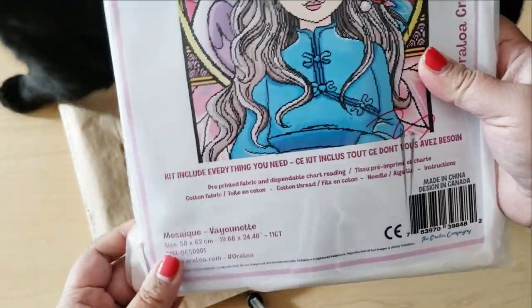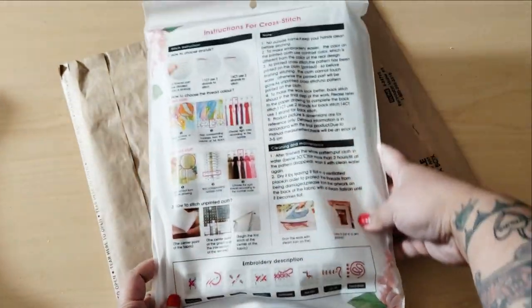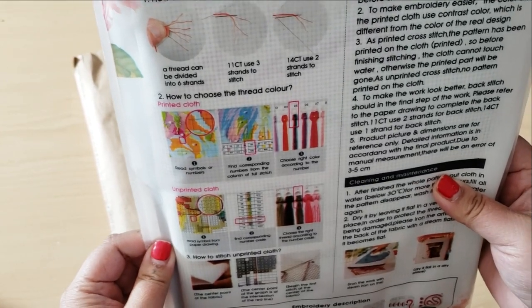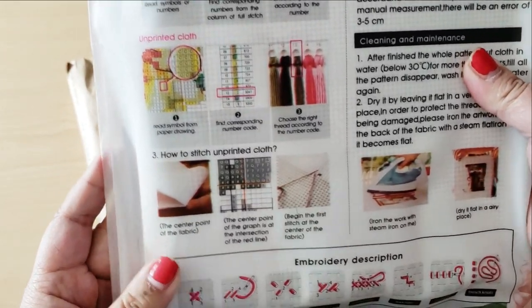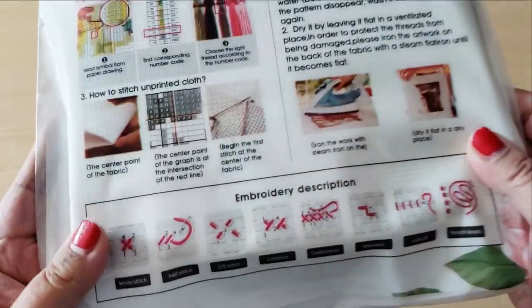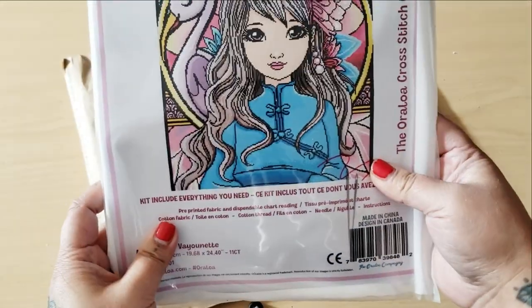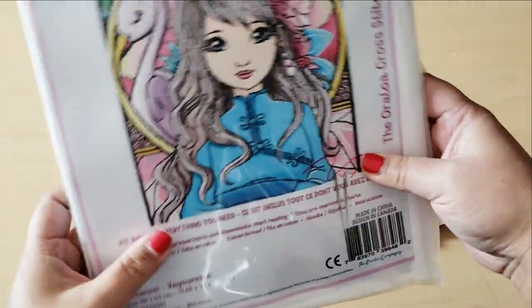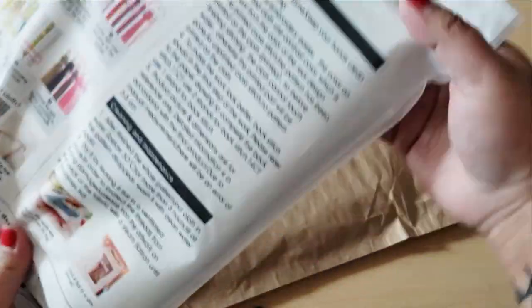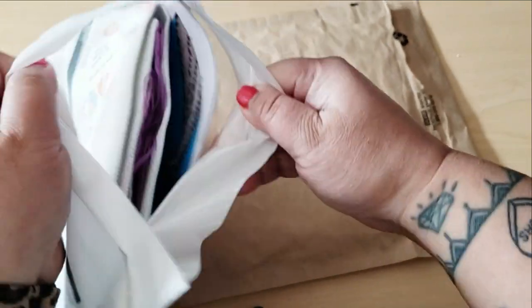I haven't opened this yet — I haven't even looked at this packaging. This is the first time I'm seeing everything. On the back we have instructions for cross-stitch. If you guys didn't know, I do cross-stitch. I used to cross-stitch a lot and then I kind of got away from it. It's literally exactly like diamond painting, except instead of drills, you're putting down stitches.